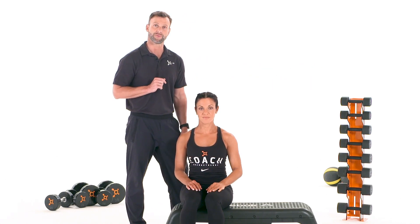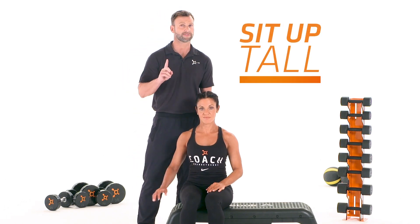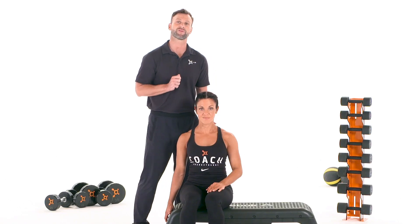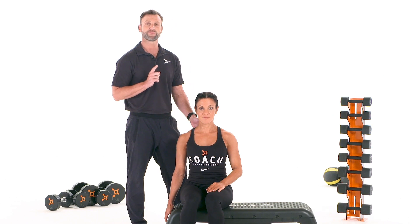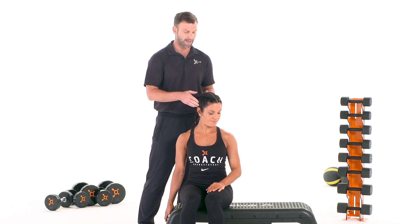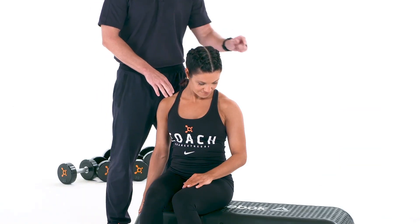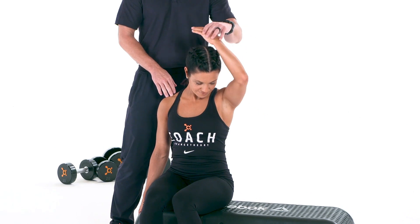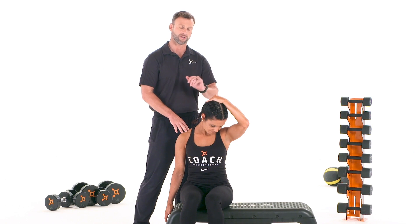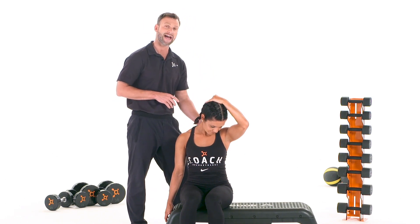Now let's move on to stretch number two. While in a sitting position, sit up tall — key one. Next, with one hand, grab your seat — key two. You are now ready to perform the stretch. To perform this stretch, tilt your head away and down in the direction of your opposite armpit. Next, with your opposite arm, place it on top of the back of your head, and let the natural weight of that hand provide the pull. Hold 20 seconds. This stretch you will feel more in the back of your body.